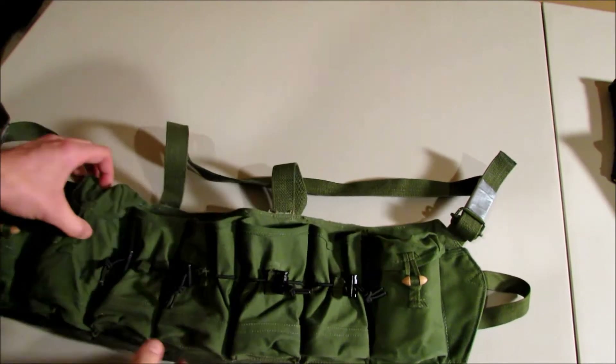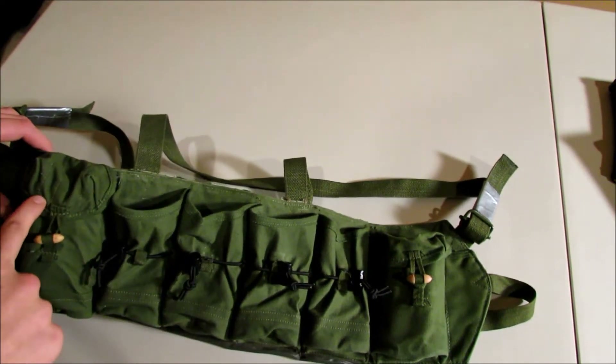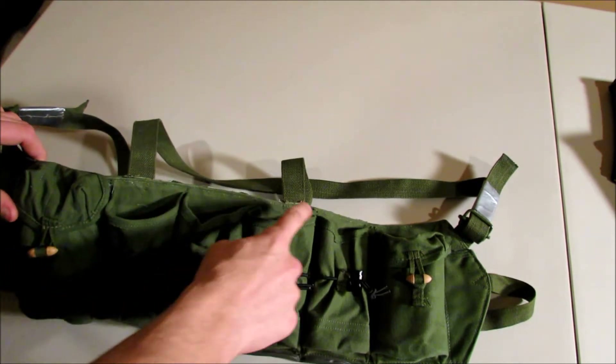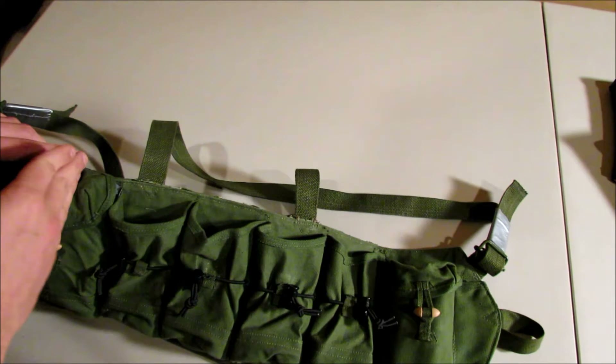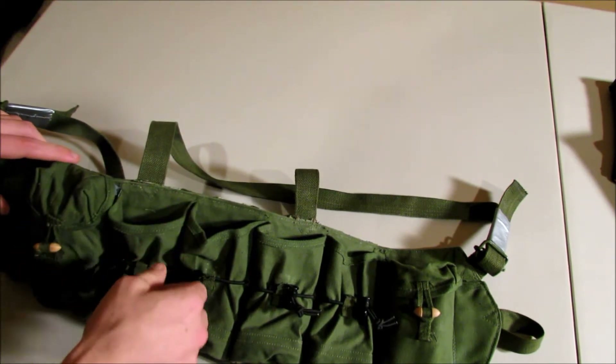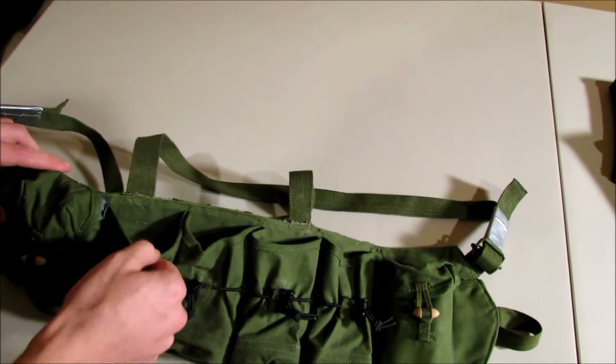This is your standard Chi-Com Type 63 rig. You've seen them with these pouches — you can go all the way across. A lot of people just fold them to the side and stick the mags in, but it's hard to reinsert them with a gun in your hand, or just in general.